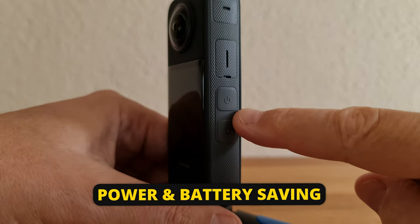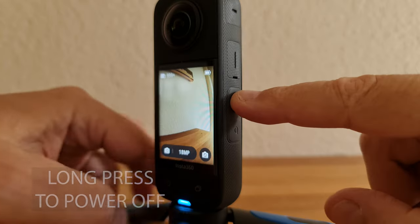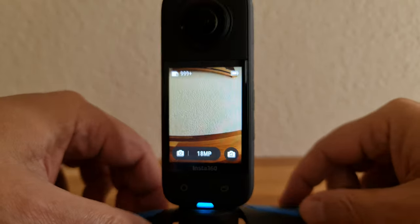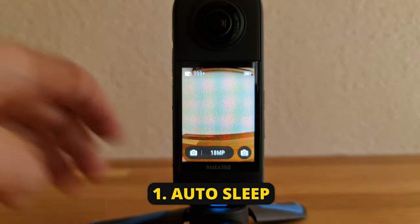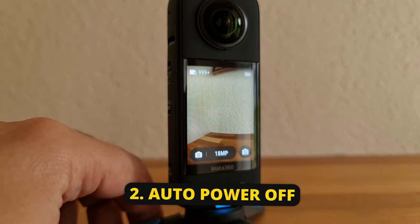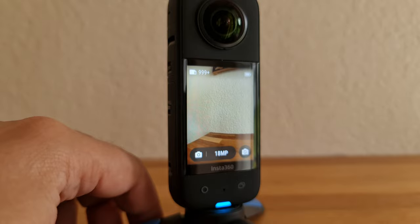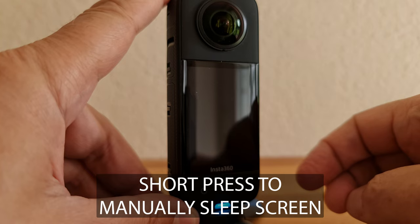Now we're ready to start using the Insta360 X3. To power on, simply press the top button on the side. The X3 has two power saving methods: first, after a set time with no activity it will turn the screen off; second, if the camera remains inactive, the X3 will power off completely. By default, it's set to one minute before sleeping and three minutes before powering off completely.